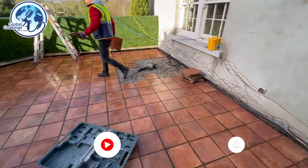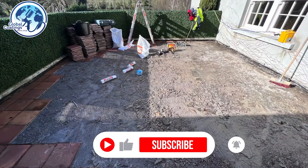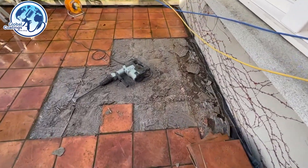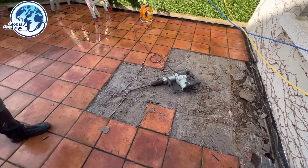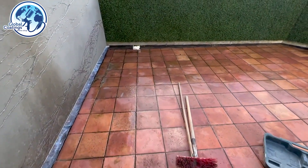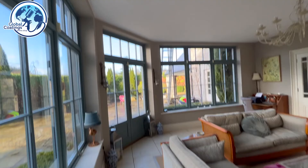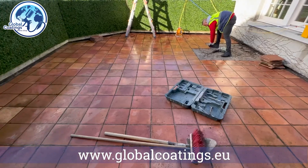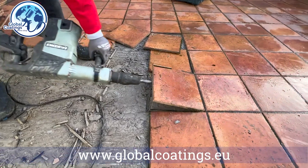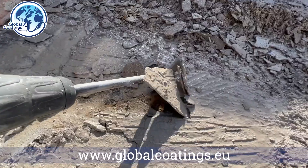What we're looking at today is 50 square meters of a balcony. We have tiles laid on adhesive on top of felt, and then we have a concrete substrate. The balcony is leaking in a couple of places — it's actually pretty bad — and the tiles are lifting in some places. So what we're going to do is strip the tiles, then remove the adhesive from the felt.